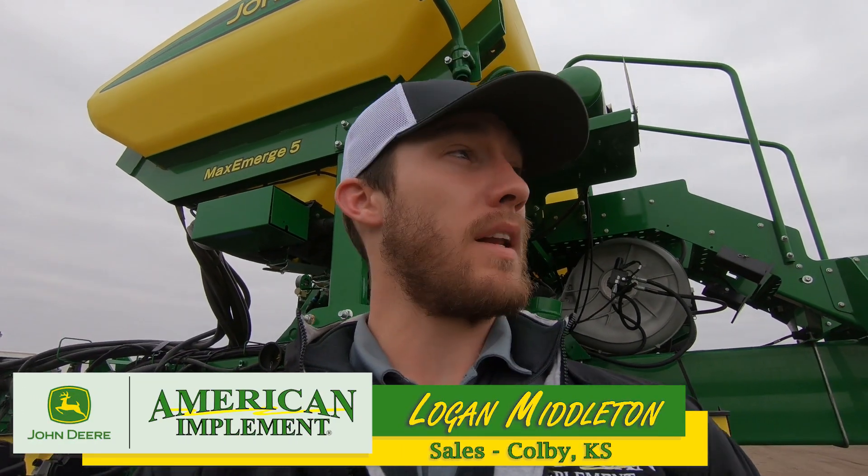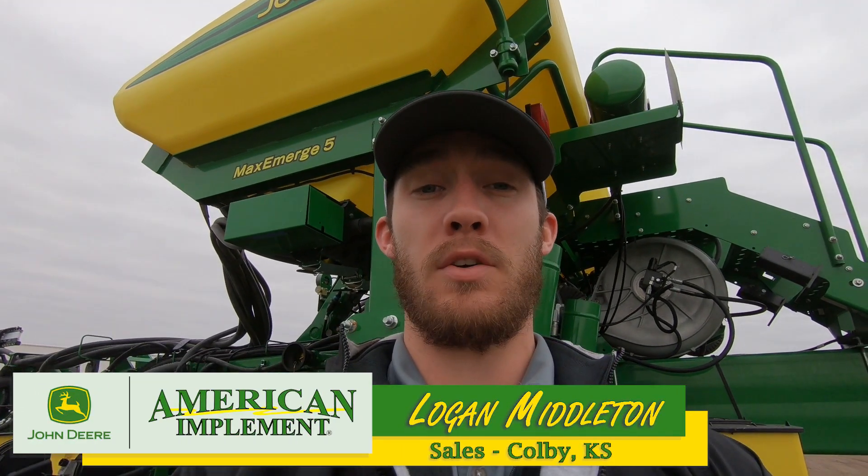Hello everyone, this is Logan Middleton with American Implement from Colby, Kansas. Today I'm going to do a walk around on a planter with you.